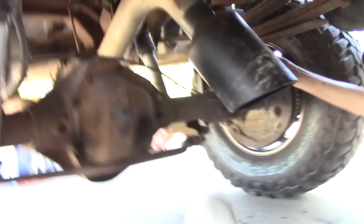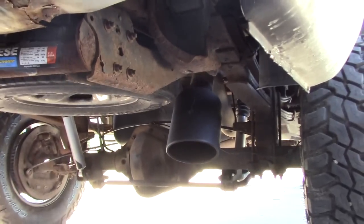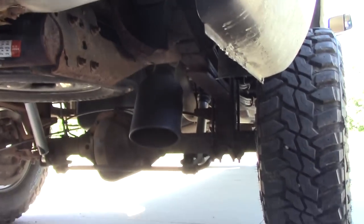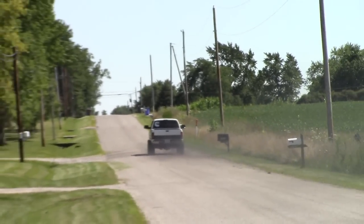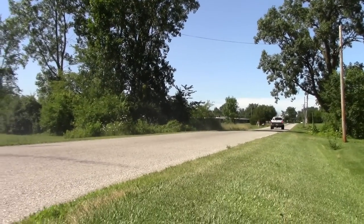Okay, so we just got this thing put on. It took a long time to cut that pipe, but now that it's done we still gotta put the spare tire back on, but at least it's done.